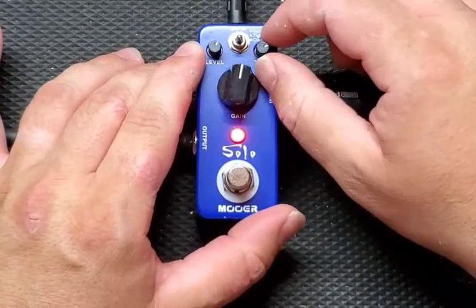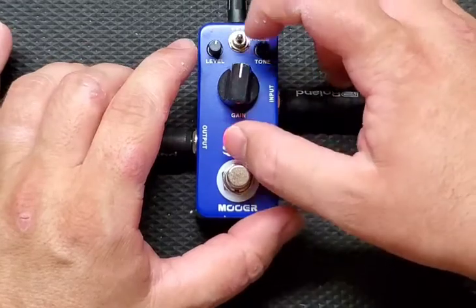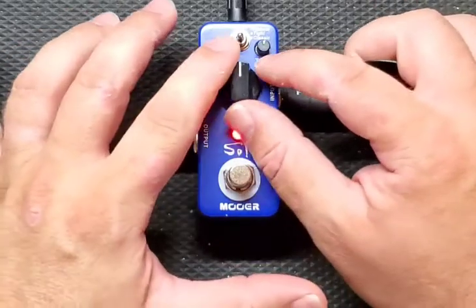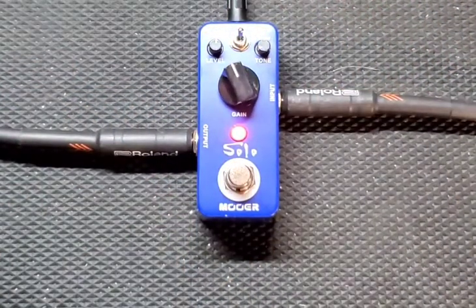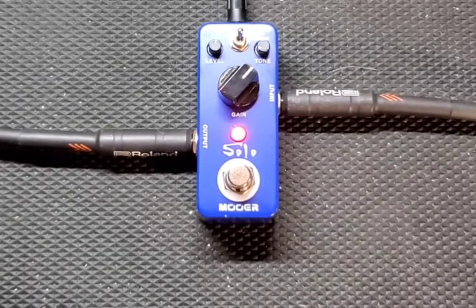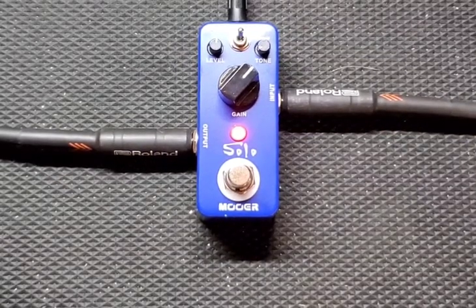You definitely get a lot of gain on tap — hard rock, heavy metal-esque. Nothing really crazy, no Cannibal Corpse type sounds, no death metal. You can kind of get a doom sound out of it if you're messing around with the tone. I could probably get a little crunchier. It's pretty good — definitely a versatile pedal, I'm pretty excited about that.